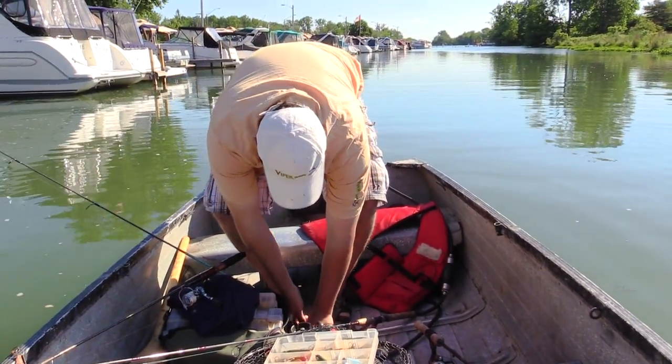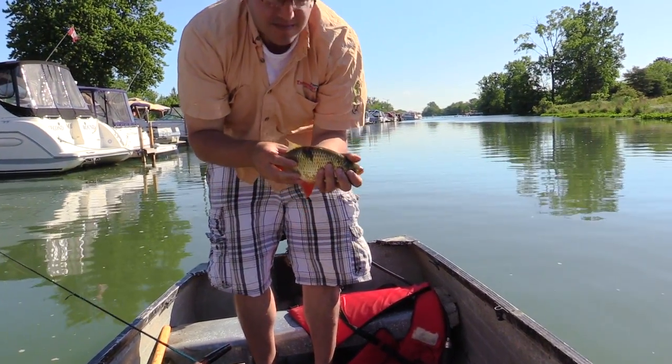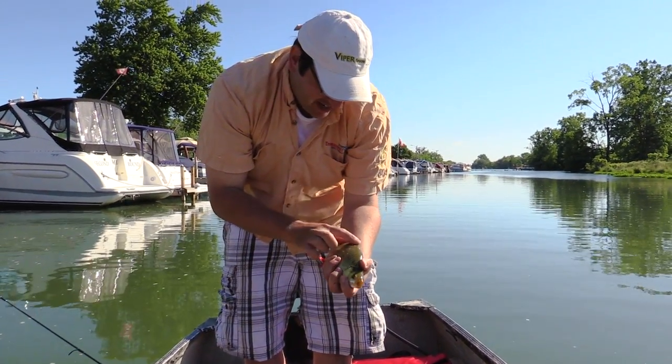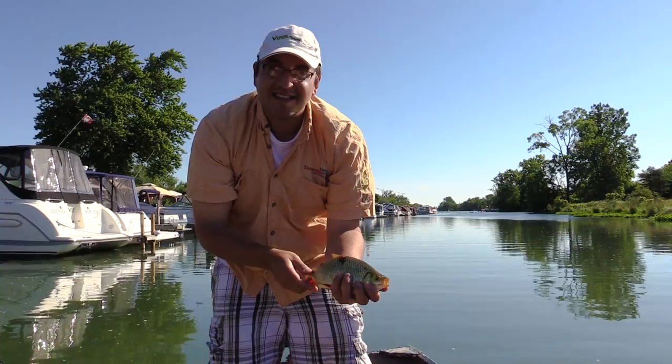We're going to keep this one too, because like we said, they're an invasive species. But you know what, they're a beautiful fish — except for that scar. He just got bit, he's bleeding. Could be a pike in the neighborhood, I would say so.